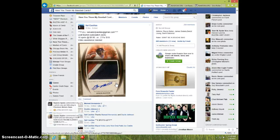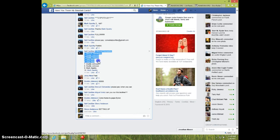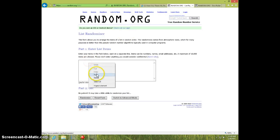Hey guys, this is Steve doing a video for sale for the Byron Buxton — looks like Leaf Trinity. Here's the list. Copy this, type live. 1129. Paste the list.